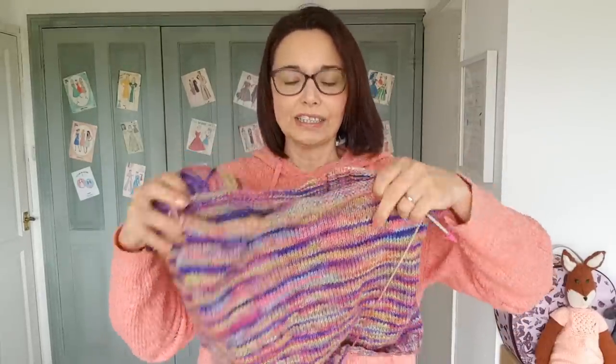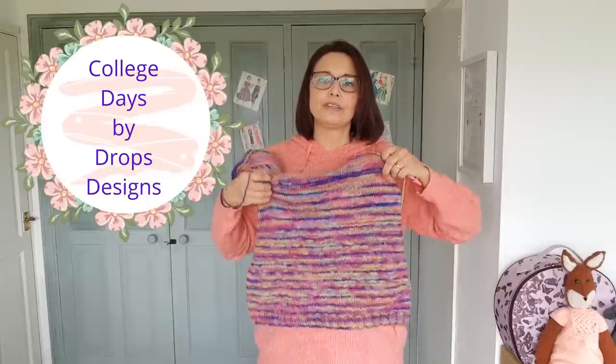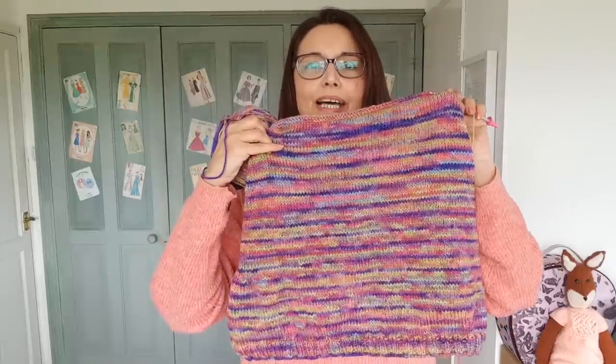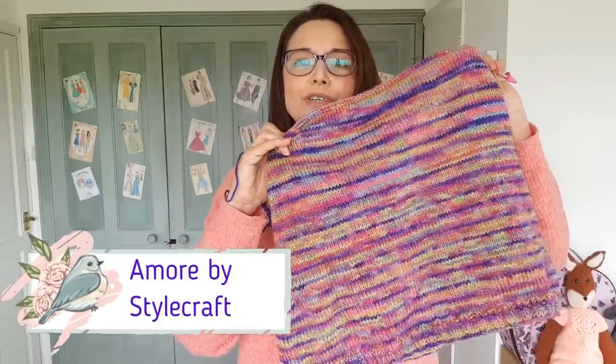The third project — the biggest with the most to do but still achievable — is my College Days Vest. I've split for the sleeves, so I've just got the front and back to do. I'm working on the front at the moment, then I'll finish the back, then the armhole ribbings and the neck ribbon. That's Style Craft Amour, project number three.